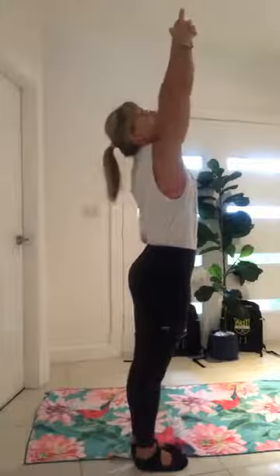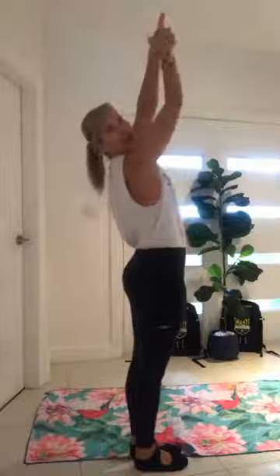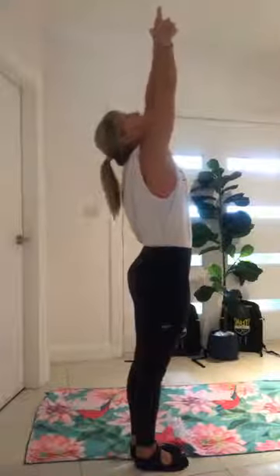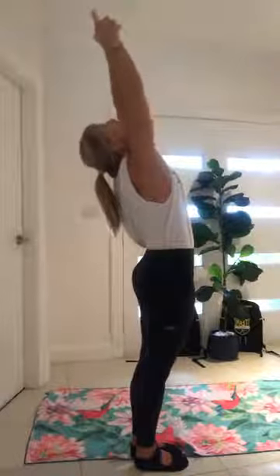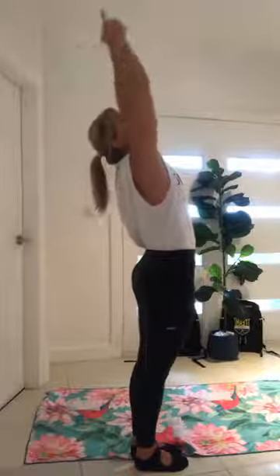Let your head drop back, reach to the ceiling, nice long arms reaching up. Head drops back. Still breathing in and out through your nose. Then if you move through your fingers, touch the ceiling with your fingertips. See if you can even up your hips, and then if you're feeling okay, we're going to take our fingers and draw them along the back wall. I'm trying to draw my hands back, but I don't want to be doing a back bend. Push those hips forward, squeeze your butt, squeeze those elbows close to your ears. Good breathing, in and out through your nose.